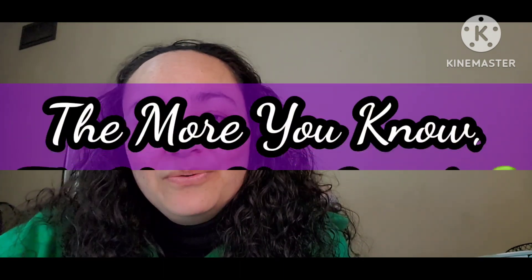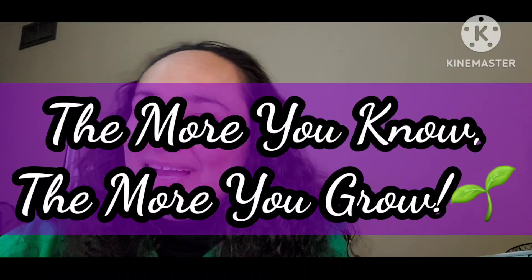I hope you guys enjoyed the video, give it a thumbs up, and share it out. And until next time — the more you know, the more you grow. Bye, guys.